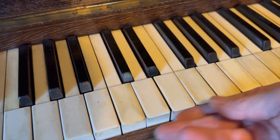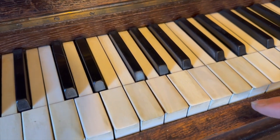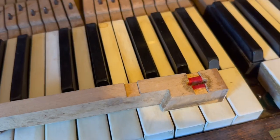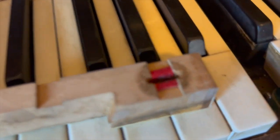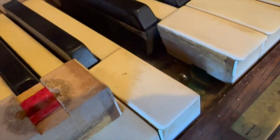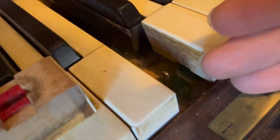The keys are also extremely wobbly, which is one of the main regulation jobs. There's plenty of felt there — you just need to turn the cricket bat pin a little bit to take up the slack. Underneath the key you can see the felt, which has been replaced at some stage. That little pin is actually cricket bat shaped, and with a cricket bat adjuster you can just turn it slightly and that takes up the slack.